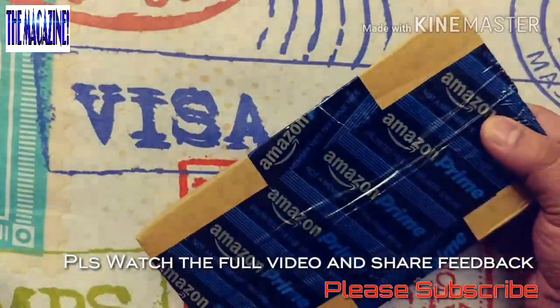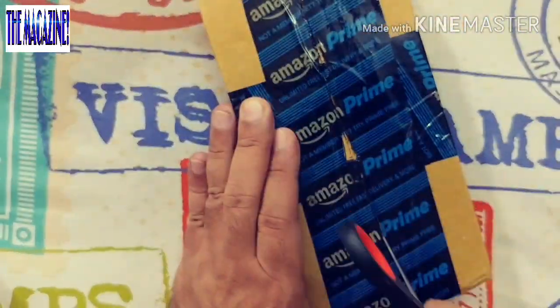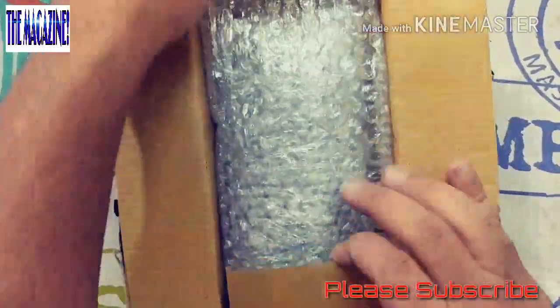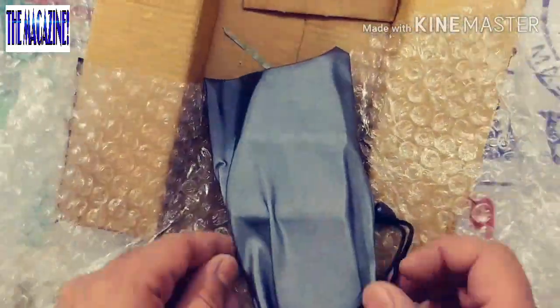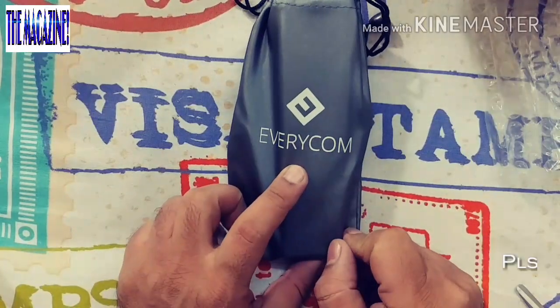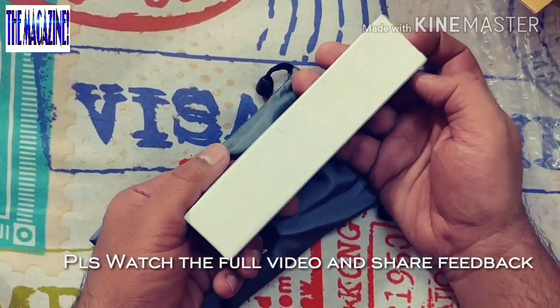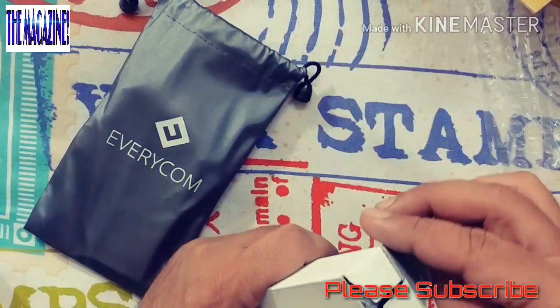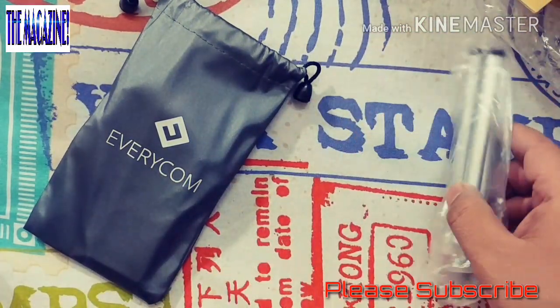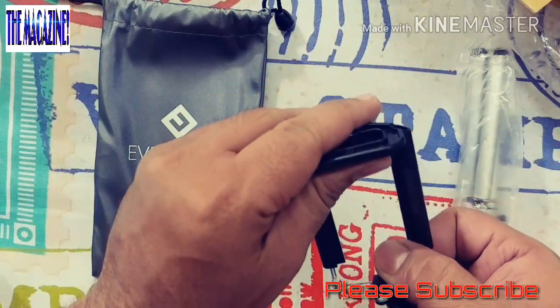Here is opening the box for you now. Let's quickly finish this process. This is a good fabric I would say — this is the dust bag. It says Everycom. Let me open this. I also have something inside this dust bag and this is a cell phone holder.